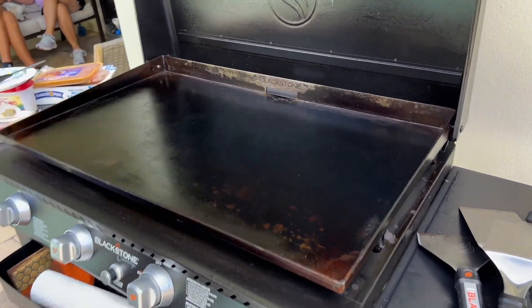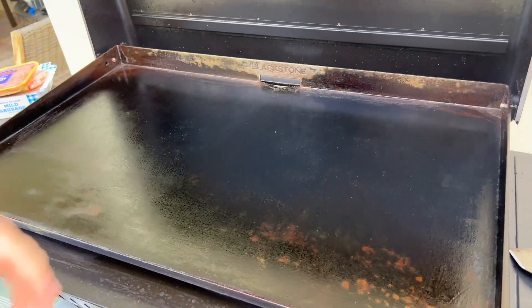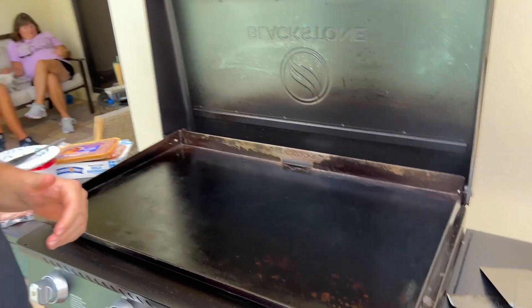Freshly — and I mean freshly — seasoned flat top grill. If you guys haven't seen the video of how to take a rusty, ugly, nasty-looking flat top grill and bring it back to perfection, you guys can watch that video right there.